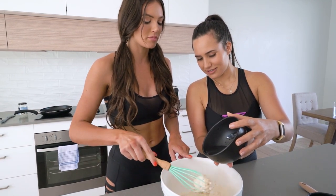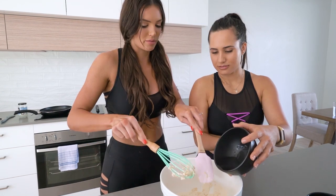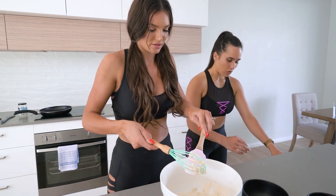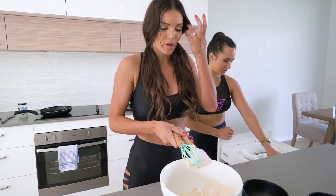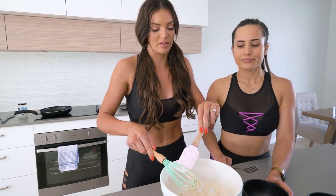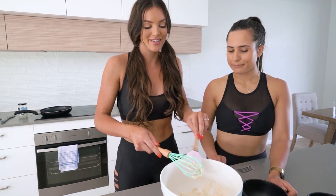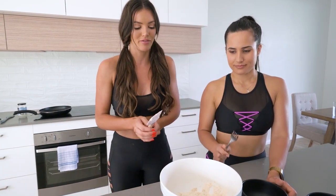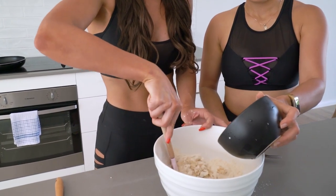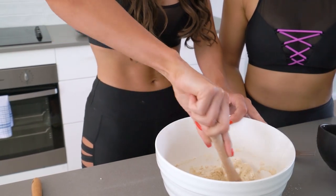Oh my god. This has happened before when I've used a whisk — it all gets stuck in there. I think we're better off using like a wooden spoon. Good thinking. Or a fork. You can be adventurous with the choices of mixing utensils you use and whatever you have on hand — don't go out and buy any fancy things. Just use what you've got. Maybe not a whisk for this starting part. More water. I reckon we'll probably need more than a cup.